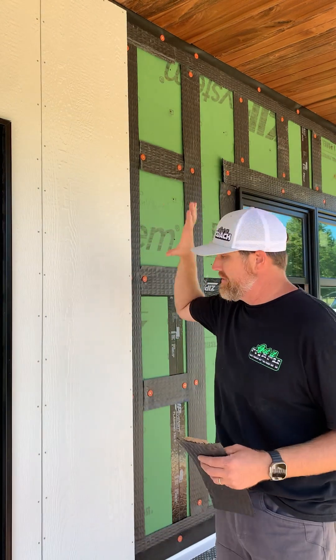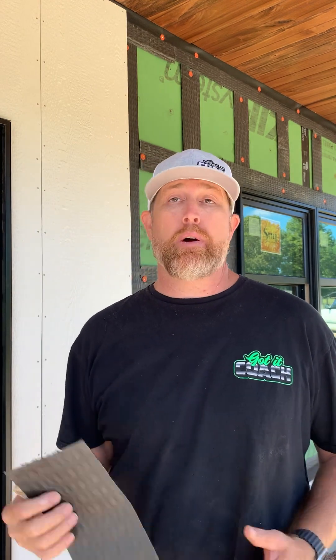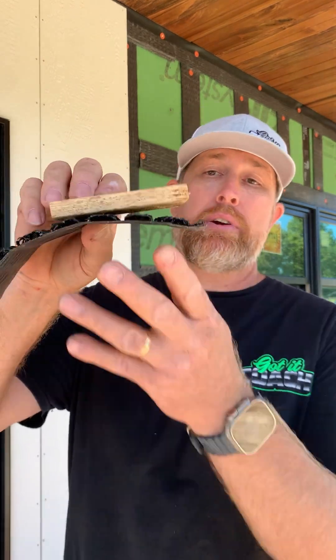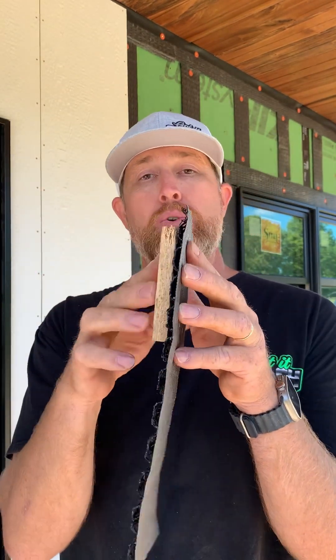I'm very fortunate to be able to get this in my hands and install it on my new project. As you can see, we are installing a vertical board and batten siding made by Diamond Coat, which is a wood product. So once you have the rain screen, you put it up against your sheathing and you have that little airspace. That way if moisture gets in behind it, it can actually get out of there and won't create problems down the road.